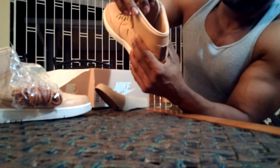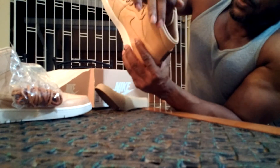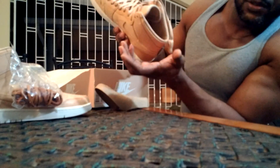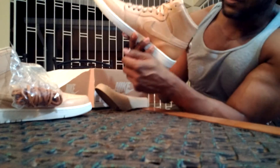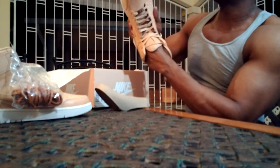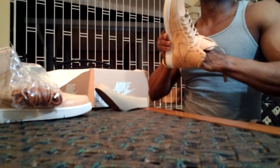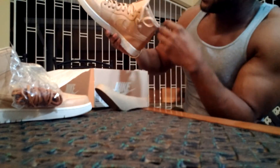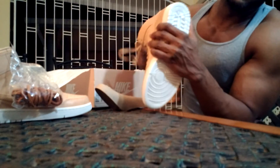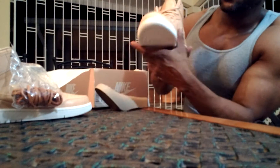On the inside of the sneaker there is a quilted foot liner and a leather sock liner all the way throughout — similar to all the other Pinnacle Air Jordan Ones. The footbed itself has no Nike branding or any branding of any sort. I'm not sure if it's glued on the inside; I feel like I might do some damage if I try to pull it out right now.